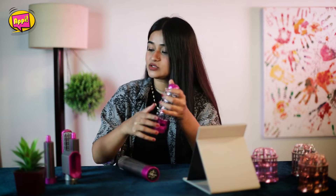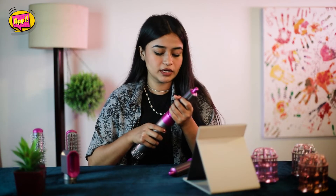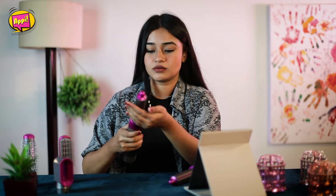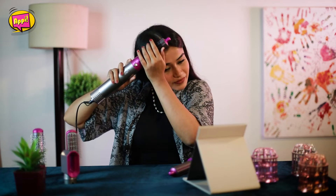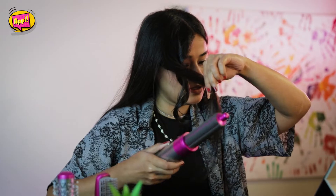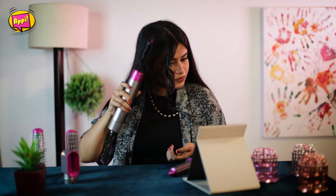Moving on to the most intriguing part — the curling wand. You can curl your hair without having to manually curl it yourself. You can curl on one side or the other. Usually you can curl just a little bit at a time.